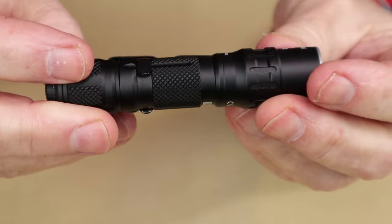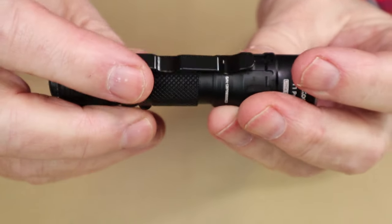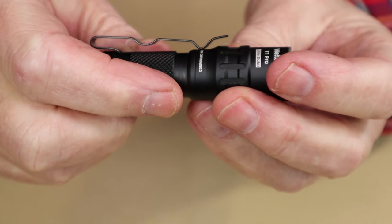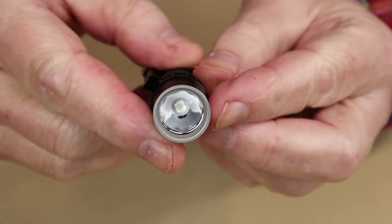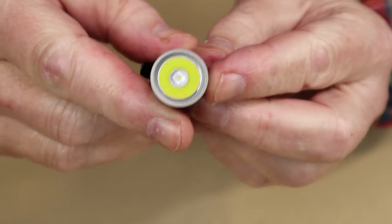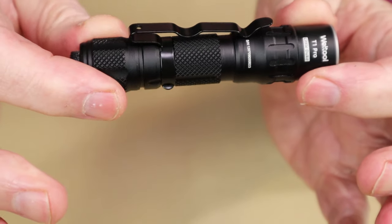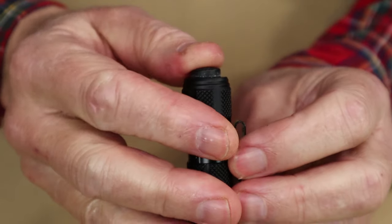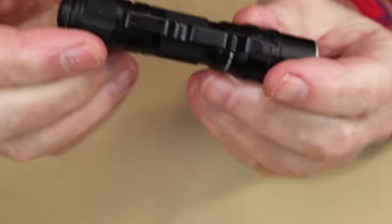This is actually a very nicely designed light with nice-looking knurling all the way around the outside. You can see the pocket clip here — quite a deep pocket clip, very stiff — and the second area where you can reverse the pocket clip. The reflector is deep and polished, which means it is a casting light, something unique for a small light like this. The tail cap switch, as I mentioned, is quite pronounced but not real easy to push, meaning you're not going to turn it on accidentally.